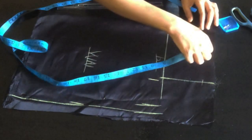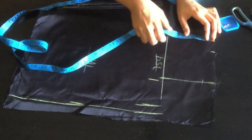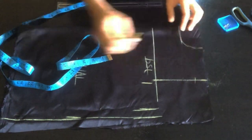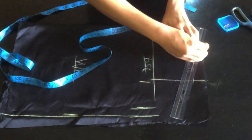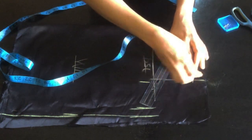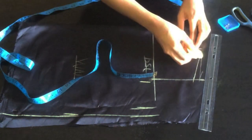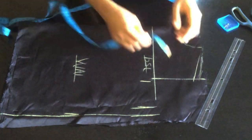Before drawing my shoulder slant I'll mark out my neckline — I'm using three inches across and two inches down. This is the back part; you have to draft the back part before drafting the front. I'll connect and join the shoulder slant, marking half as the joining allowance for the neck.